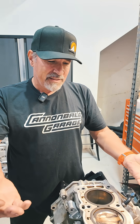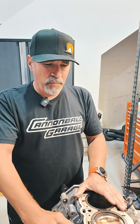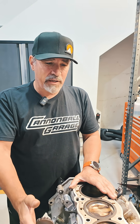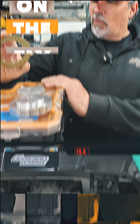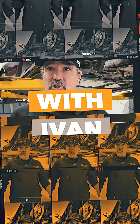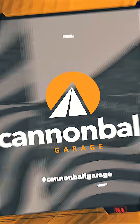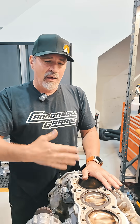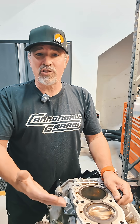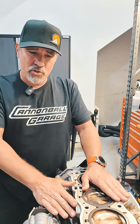Hi, I'm Ivan from Cannonball Garage, and today we've got a 720 engine here that we're taking a closer look at. We previously diagnosed a valve train issue that required the heads to come off. Due to our extensive knowledge on McLaren engines, we want to check this bottom end and make sure we're not having some issues here.